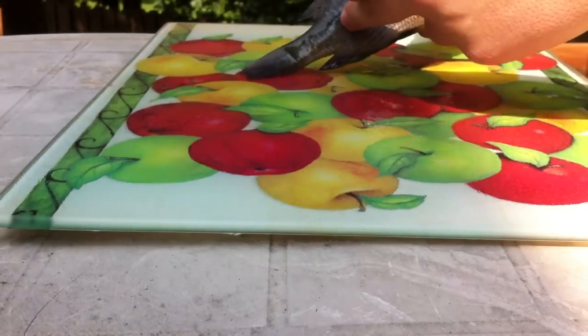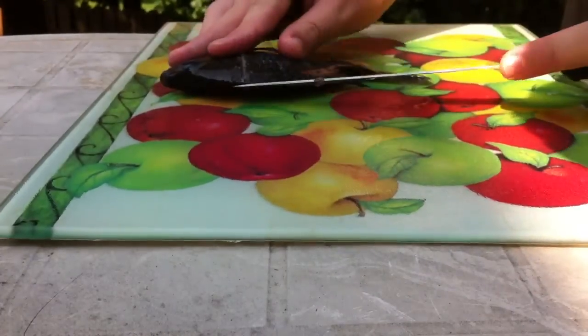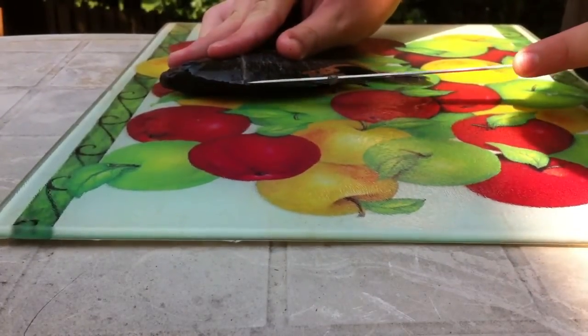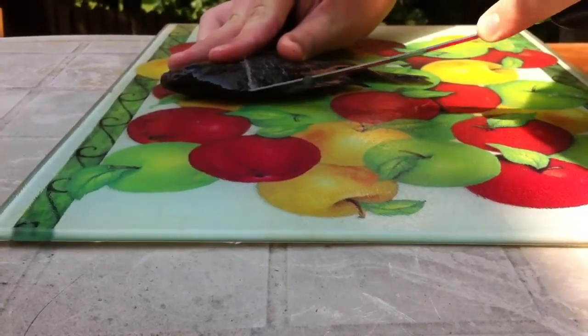You can see that it didn't go all the way through, but it is partially through. Next, what I like to do is take it right there behind the spine, and then just cut it down into it. There we go.